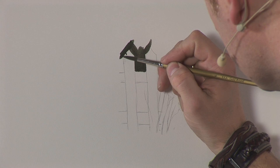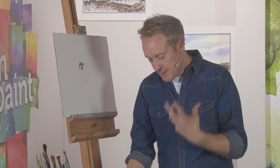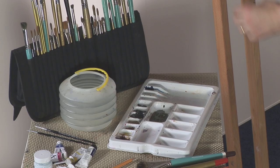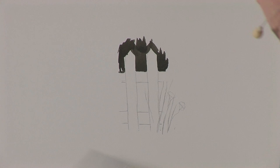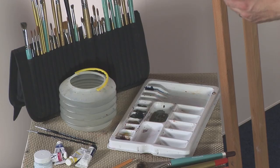We all know that watercolor doesn't have to be a precise medium by any means, so it's just nice to try these different techniques on a piece of paper — just a little practice. There are times when you'll find this extremely useful. We've painted the top area; it's nice to blend this away. This is called a vignette, which is a soft faded edge. I've got a damp brush there and I'm just going to soften this away, creating that nice little misty background.